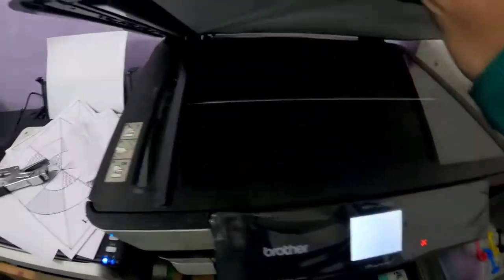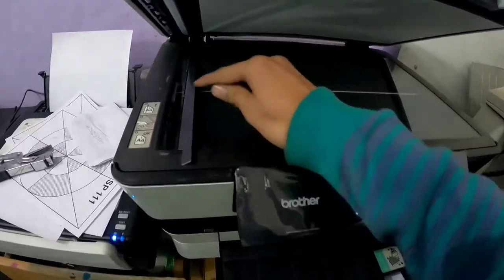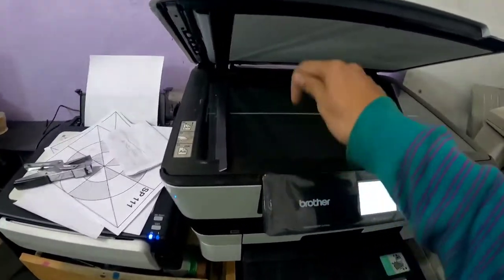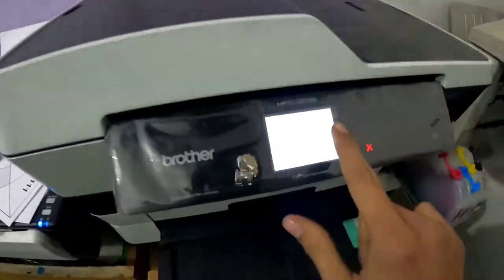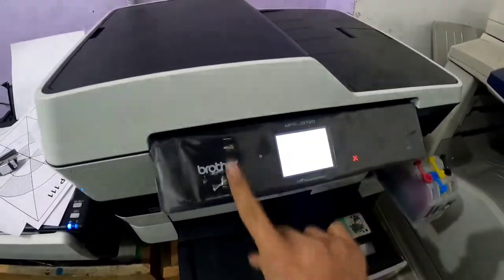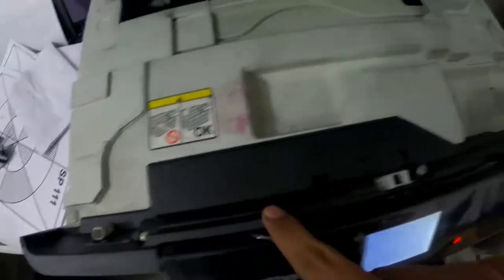So guys, you can see the totally blank screen. This printer also has a scanner problem, so I will make another video for that problem. First, we'll solve this blank screen problem. So guys, open the scanner and remove these screws.